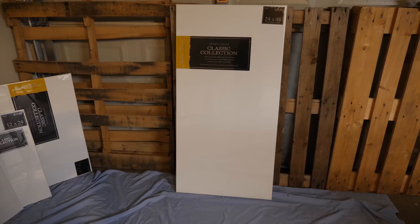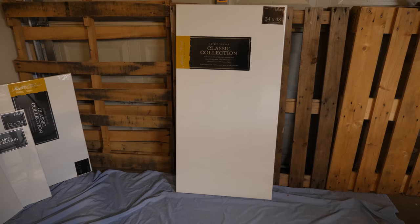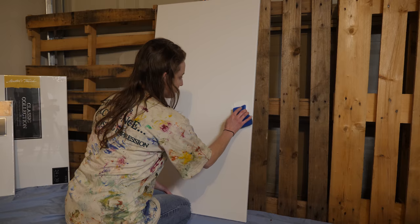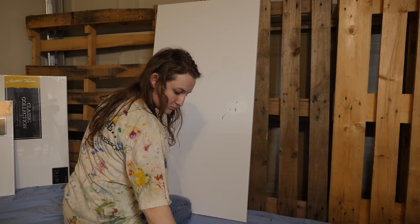Grab your supplies. You need acrylic paint in white, black, silver, and gold. A sponge — I'm just using the kitchen variety. Assorted paintbrushes. A palette of some sort — I used a paper plate. And water. Purchase a large white canvas; the dimensions on mine are 24 by 48 inches. I buy these at Michaels or Hobby Lobby when they're buy one get one 50% off.